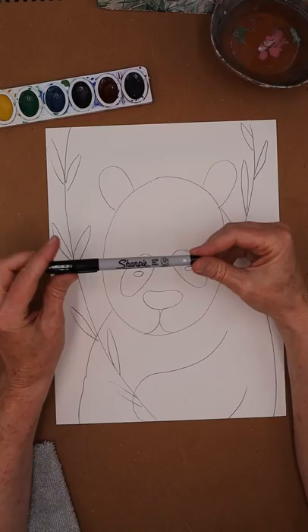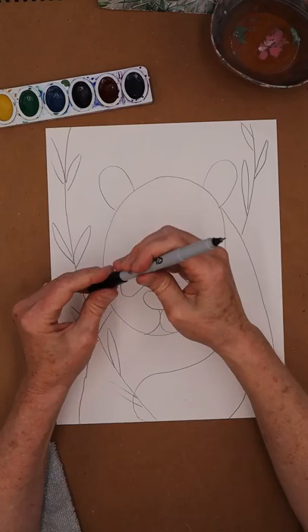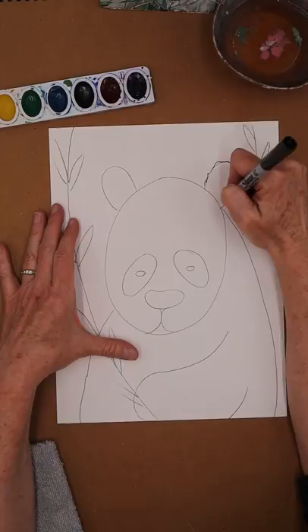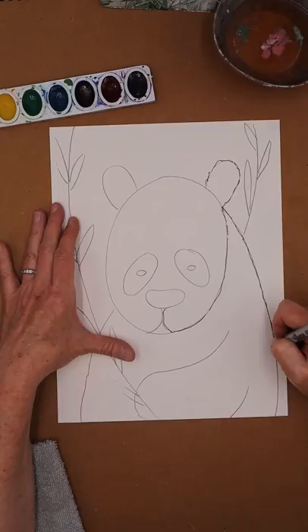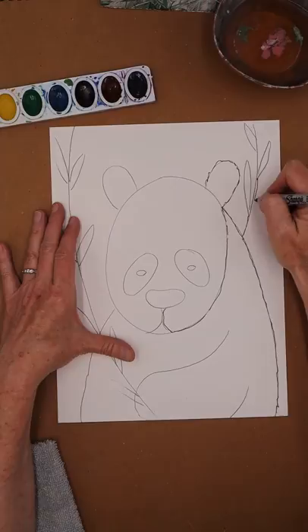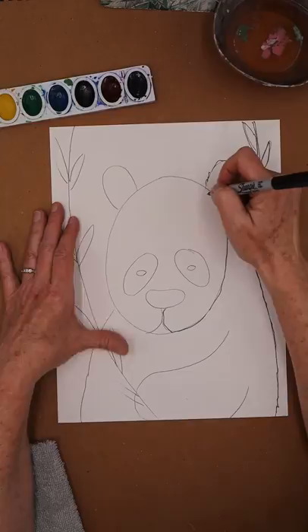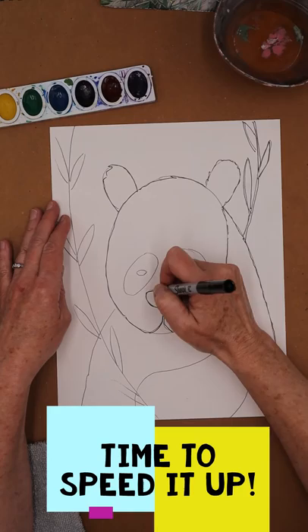Now we're on to outlining our drawing and you'll need a permanent marker for this. I like Sharpies but any kind of permanent marker will work. Always make sure you put your cap on the back so you don't lose it. When I outline you can change your lines at this time — I kind of go a little bit messy because the panda has some fur and I like those natural lines. I go pretty fast, just coming along here, going long and down. If you want to make your bamboo even thicker you can double up your lines.